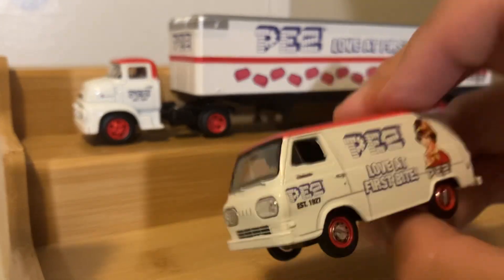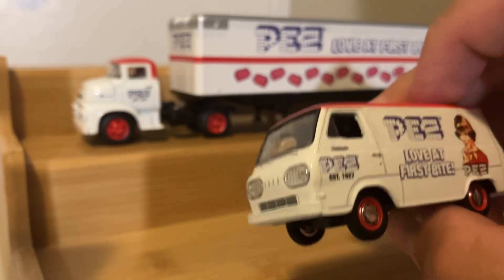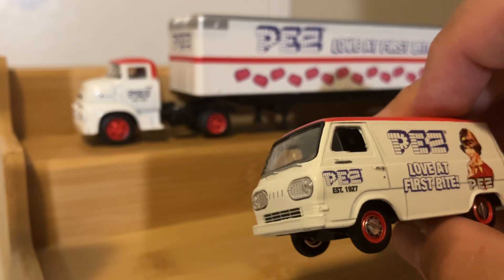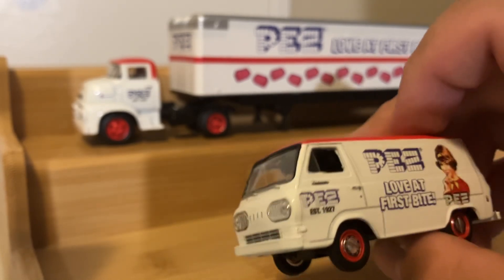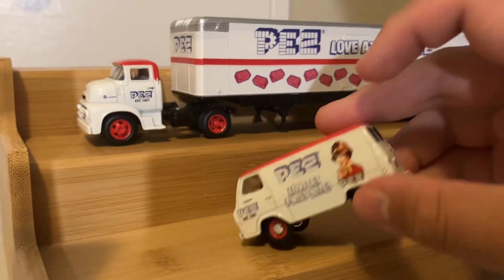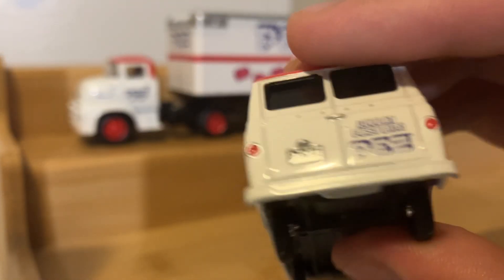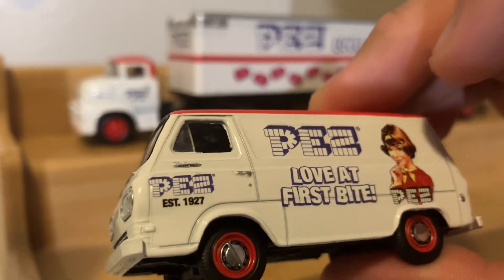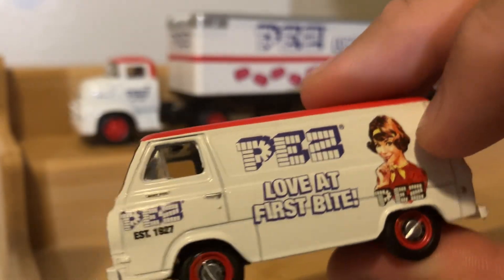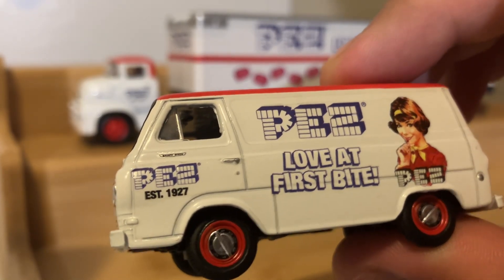I've always been keen on these vans that have the more rounded fronts or boxy shapes, like what you would see on vans during the 60s and 70s, whether they're Volkswagen or Ford vans like these. And just like on the truck, you have the same woman in the red shirt, and on the side it says 'Pez, love at first bite.'